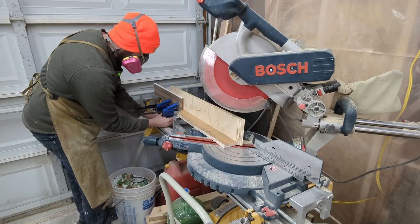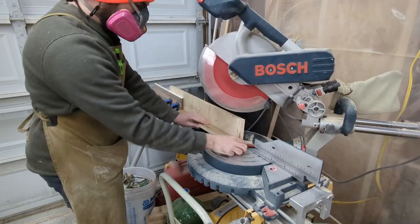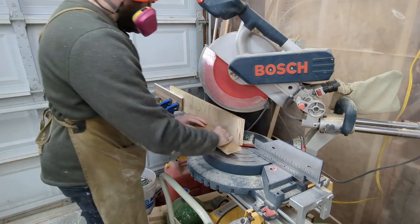The stop makes this process repetitive, fast, and accurate. So don't be lazy — if you have the ability to screw a sacrificial board to your miter saw to make a stop, do it.